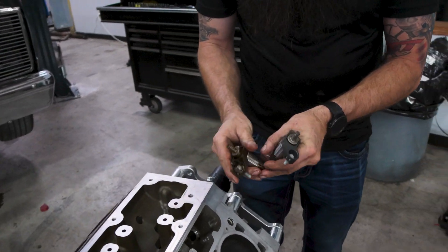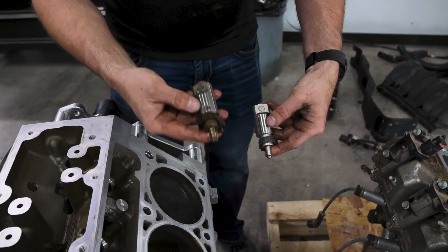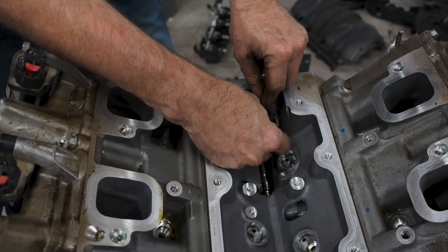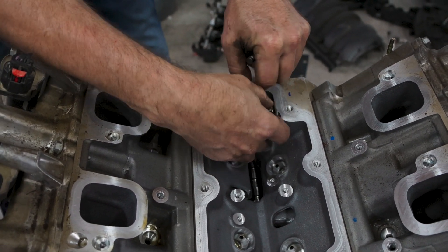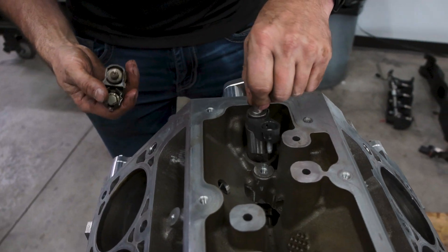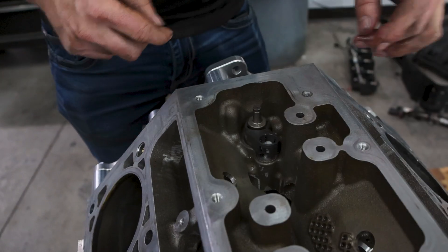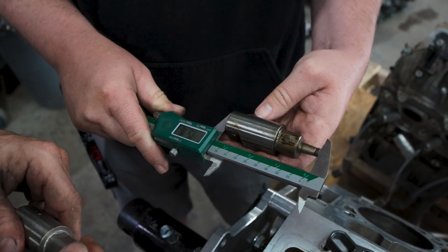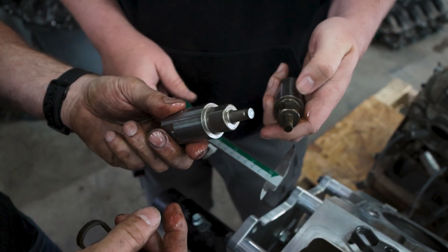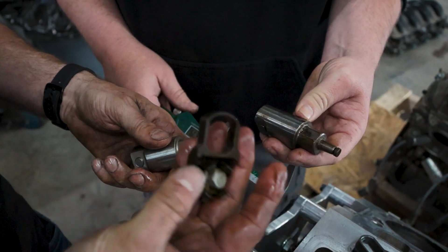Looking at the lifter, this piece is a little bit different already — this bolt area is a lot smaller. This is the new one and here's the old style. To me it looks the same, and checking if this one fits in there just out of curiosity — it does fit. So that part's the same; it looks like it's just the retainer and the bolt that are different. Putting the new one in the old engine — it does fit in there, just the retainer is different. Measuring the length, the bore is the same. These lifters are interchangeable; the retainer is not.